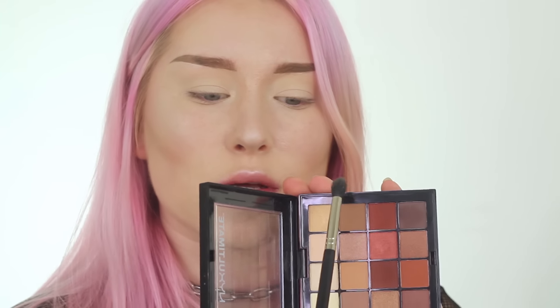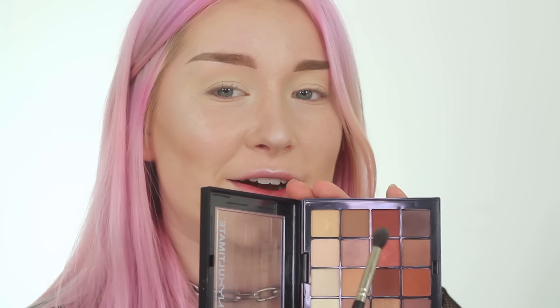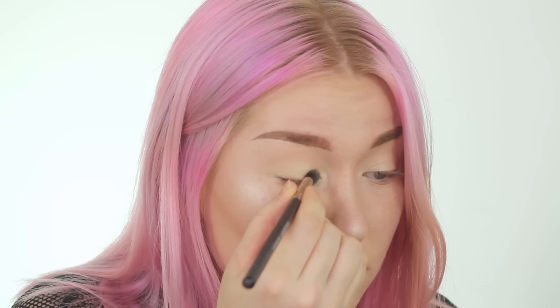Because I think it's a bit dull to just use a white shimmer shade, I'm gonna go for this gold shade right here and do the exact same thing in the inner corner. If you don't have a Color Switch, just use a towel to get a little bit of that excess shimmer powder off the brush before moving on.